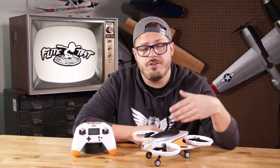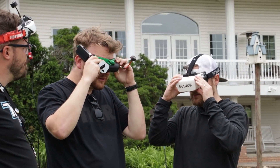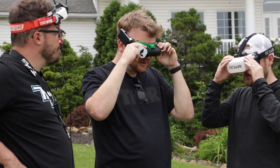The VTX in here is pretty good. It does all the bands and it does adjustable milliwatts. So if you're flying with somebody that has 25 milliwatts on their transmitter, you can take your 600 milliwatt transmitter and actually adjust it down so you guys can fly together.